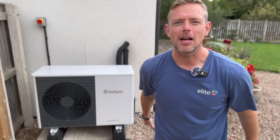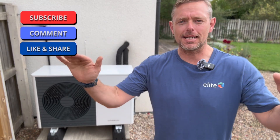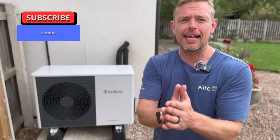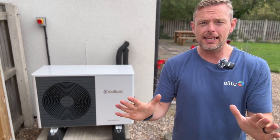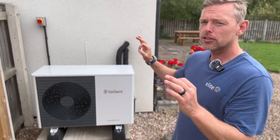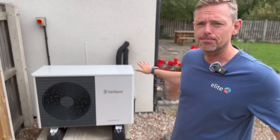Hi everyone and welcome back. James from Elite. If you like this channel please like and subscribe — it massively helps as always. So we are in Lincolnshire today just finishing off this heat pump. This is a really interesting project. The customer many years ago built this house himself — very well insulated, new build standards.